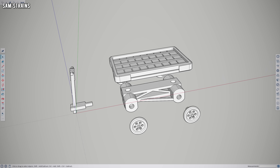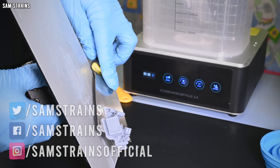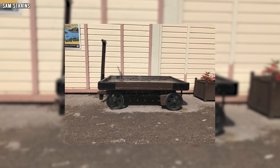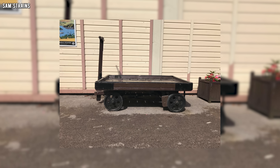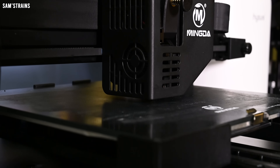Hello there everybody, Sam Strains here, welcome back to the railway. Today I'm going to try to create the tiniest model I have ever attempted. A couple of years ago while on holiday I took some photos of a rather nice luggage cart on the Dartmouth Steam Railway with a view to maybe creating a model of it. Back then I only had an FDM 3D printer, and as much as I love those things, they're just not good enough to create really tiny models with loads of detail on them.